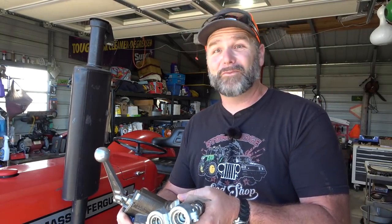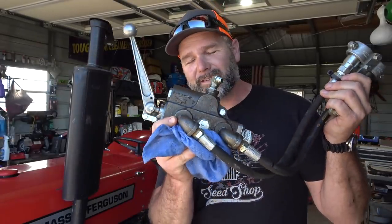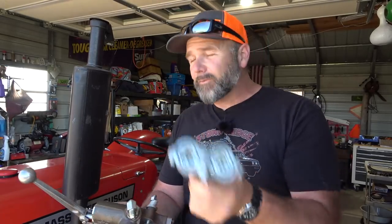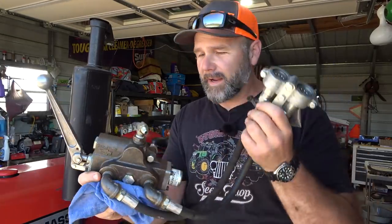This thing's got low hours — we're pushing 900 hours — but I bought it with about 400 hours and we've been missing something the whole time we've had this tractor. What have we been missing? A secondary hydraulic. This is a valve for a secondary hydraulic and we're gonna install this on our Massey Ferguson 240 tractor.